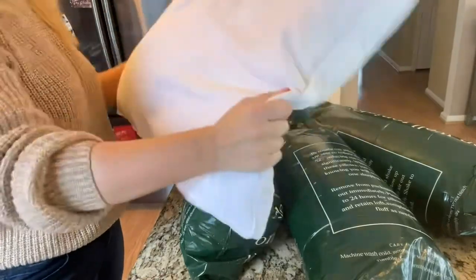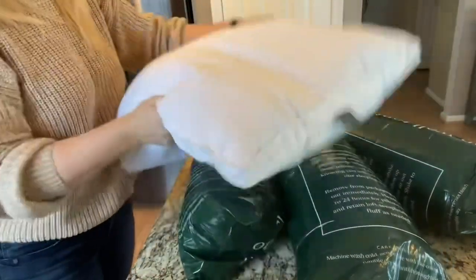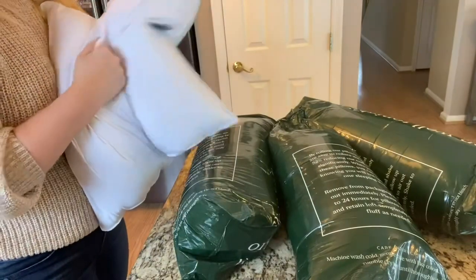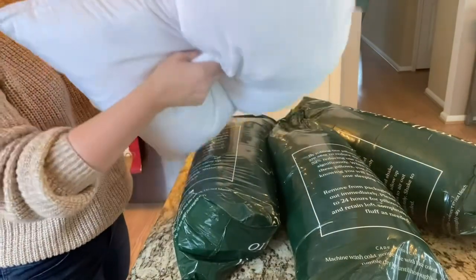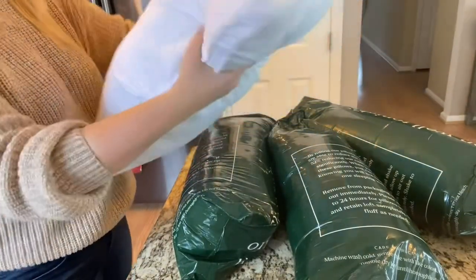I'm honestly not sure which is which, but we're about to find out. This is fresh out of the package — you can see actually how fluffy it is. As with any of these micro-packed soft things, you've got to give it some time to really expand. Right out of the box, it's actually given a pretty good fluff factor. So I'm just gonna knead it and push it around. It's got some nice seams right here on the side.